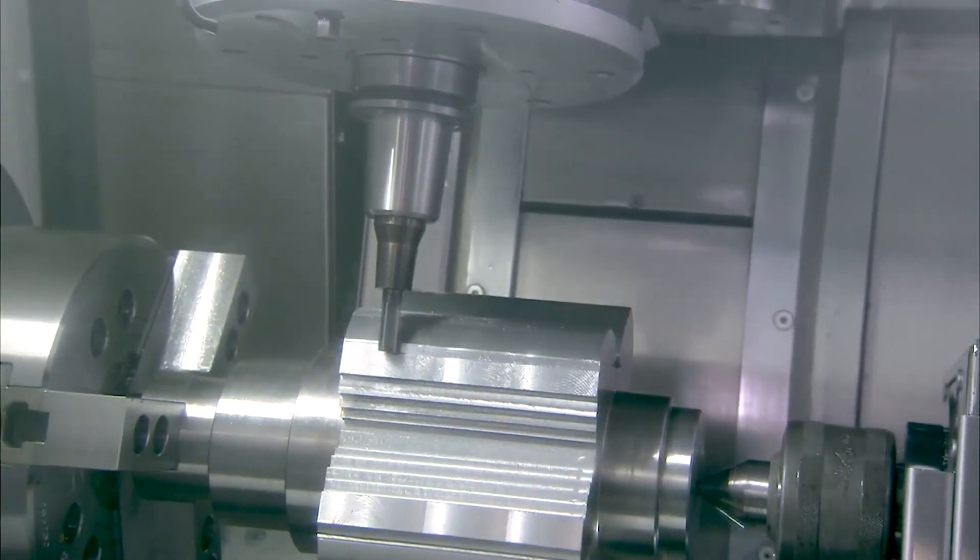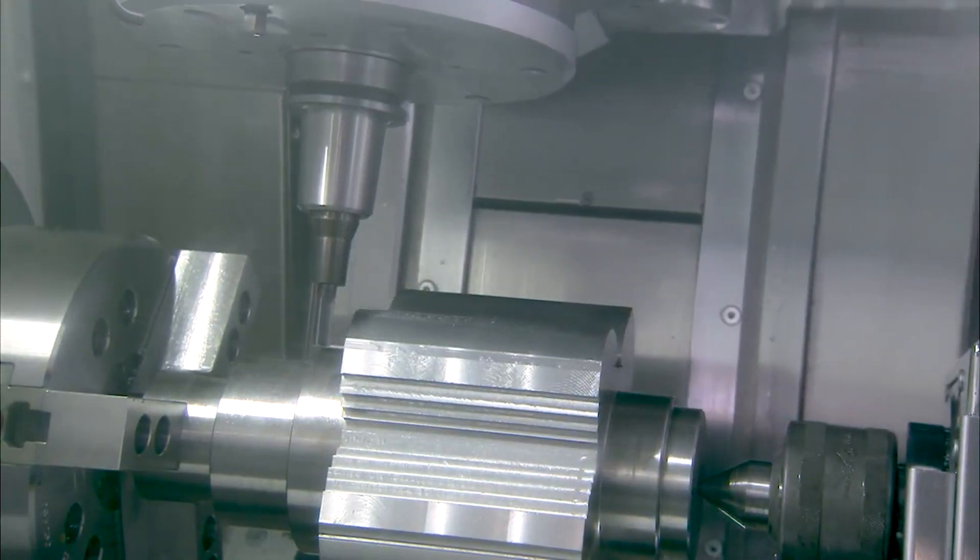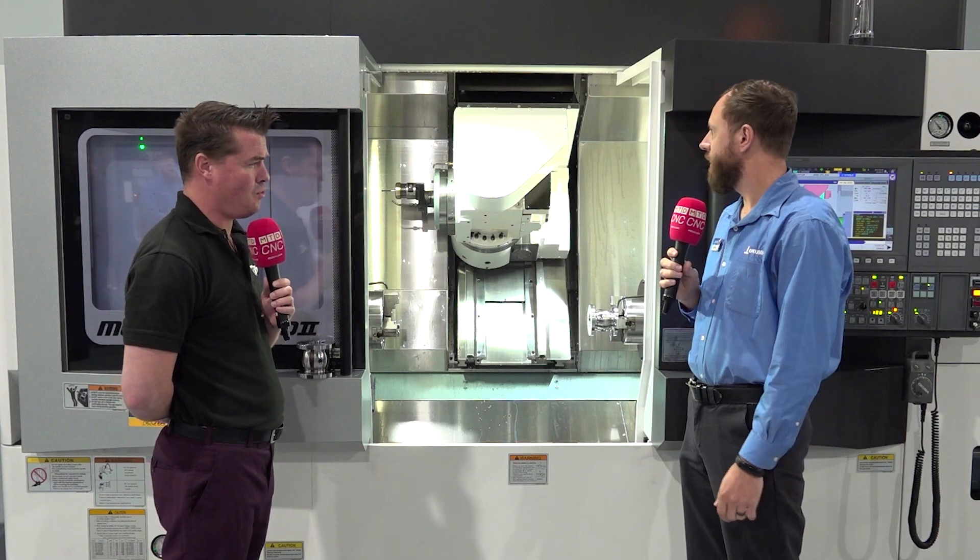There are 40 or 60 tools on this particular model, and we have other multitasking machines where you can go up into the hundreds of tools. Those tools can either be turning tools or milling tools — multitasking. They're all a Capto C6 connection. We either hold the tool stationary and turn with it, or we turn it on like a milling spindle and run it like you would end mills, drills, things like that.